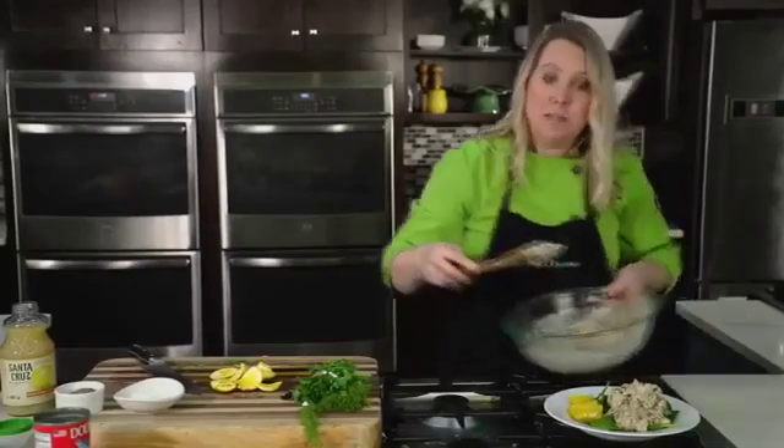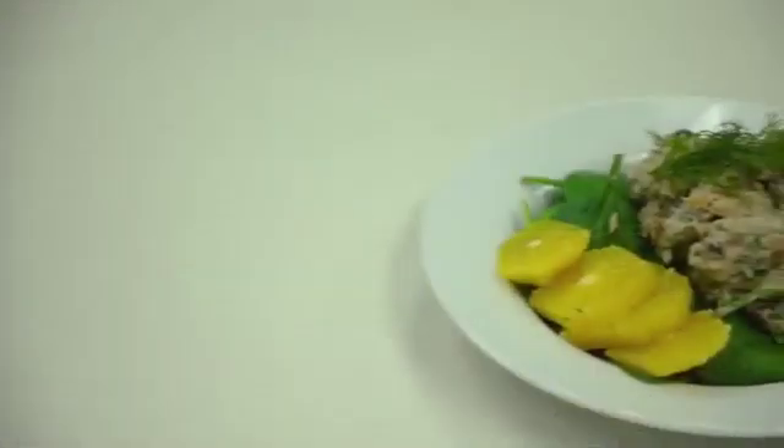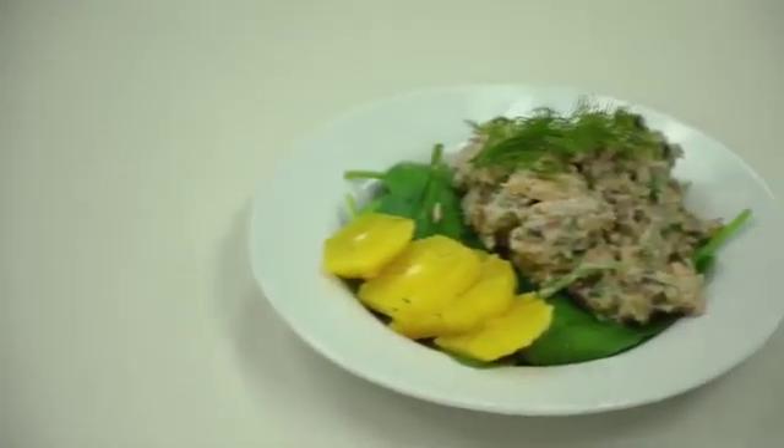You can find this recipe — go to middaykentucky.com, forward slash recipes tab. I'm Chef Allison Davis, thanks so much for watching. We'll be right back after this short break.